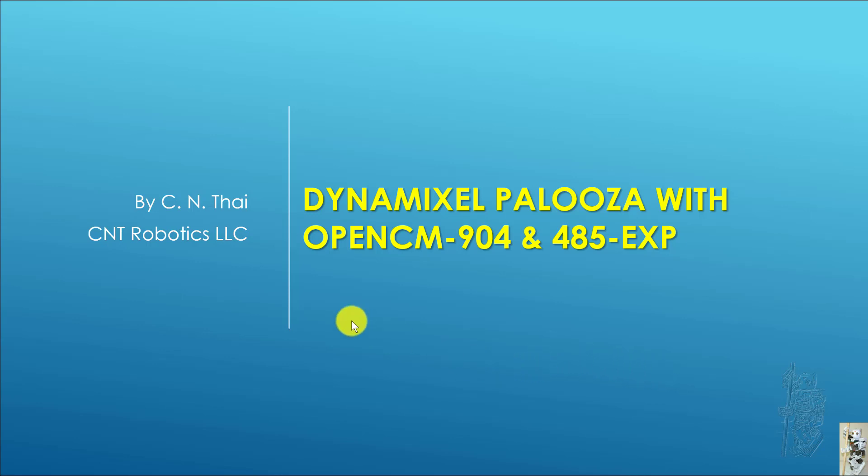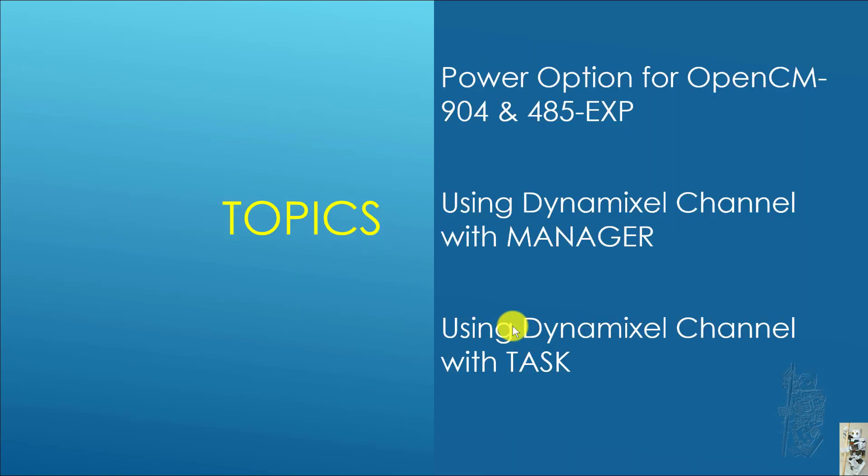Hello everyone. For today's quick project report on the project I've been doing with the OpenCM904 and the 45EXP, we'll cover the power option for my particular OpenCM904 and 45EXP setup. I'll show you how the Dynamixel for channel is working out for me using Manager and also using Task.